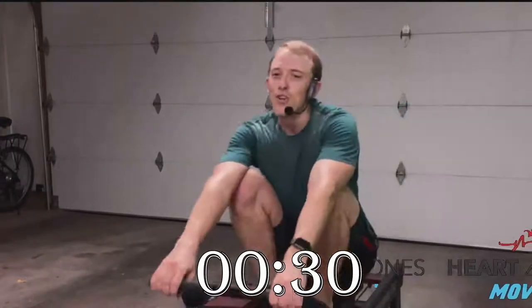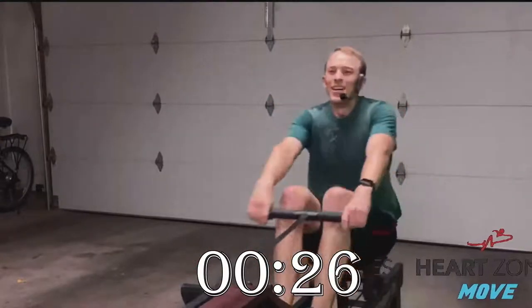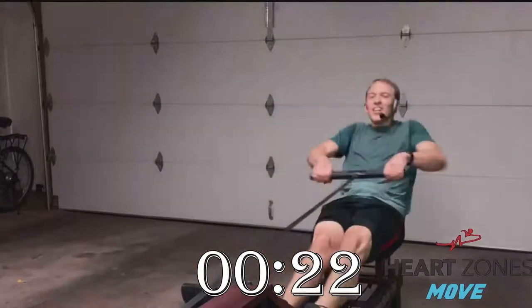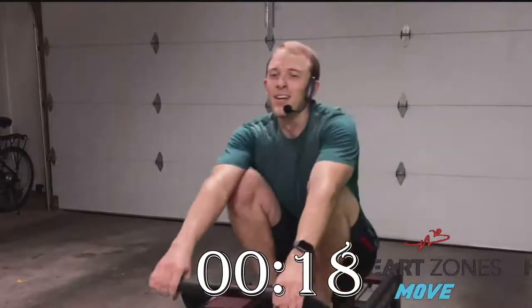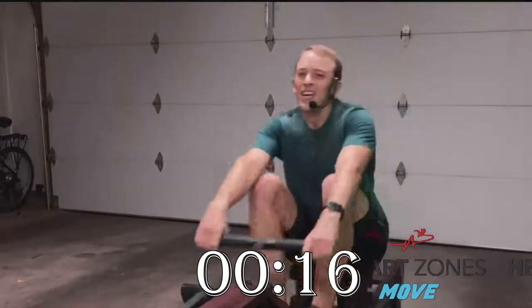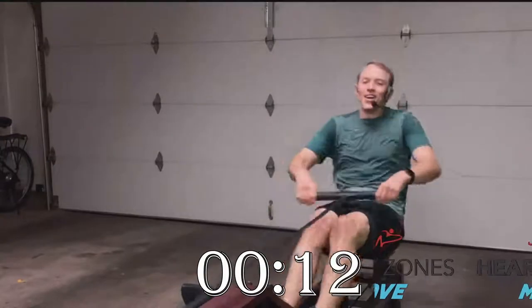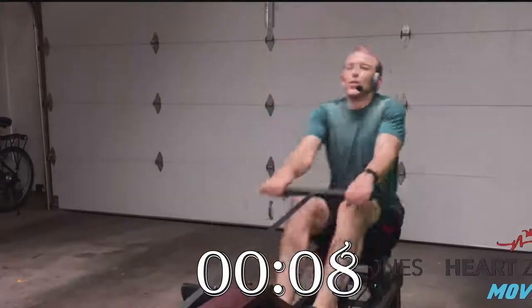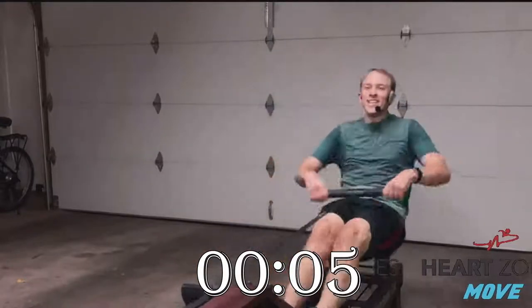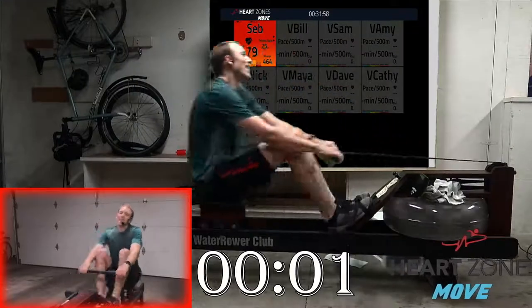What have you got for 12 more strokes? Press — find that last bit of power. Get ready for these last five strokes right here: one, two, three, four, and five. Woo!